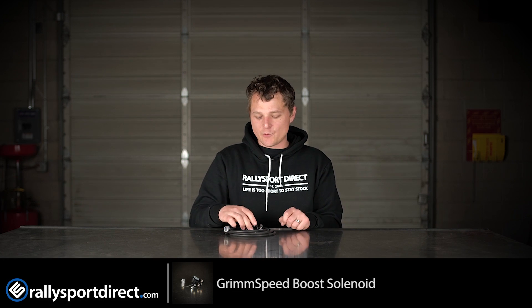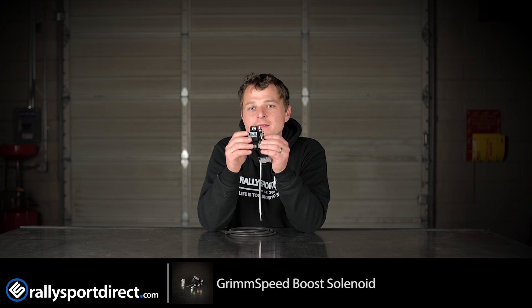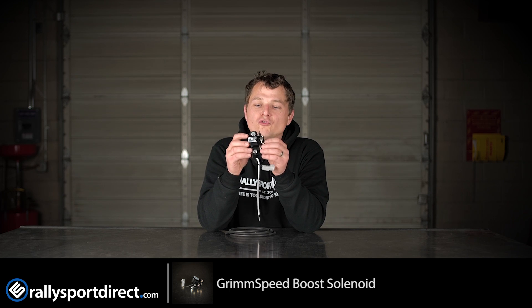Hey guys, Rick with Raleigh Sport Direct here bringing you another episode of What's in the Box. Today we've got this beautiful little piece of equipment right here — this is a GrimSpeed Boost Control Solenoid.